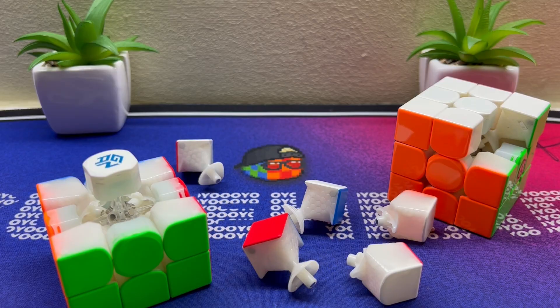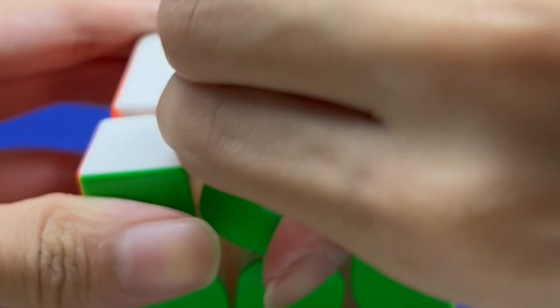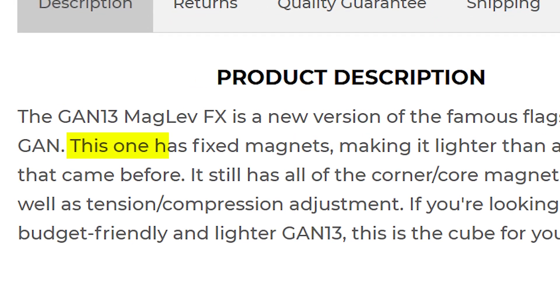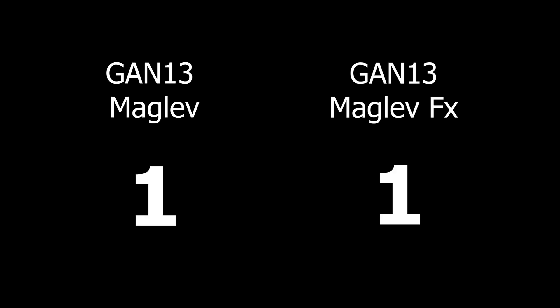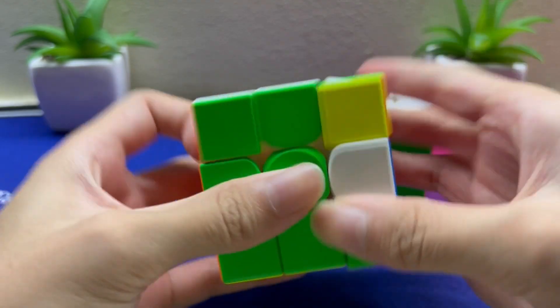Now we have to reassemble the cube back together. However, the difference lies within the corners — do you see it? The FX does not come with adjustable magnets, which perhaps loses the battle. But no, it ties it up again with its lighter body. At the end of the day, it all comes down to performance.